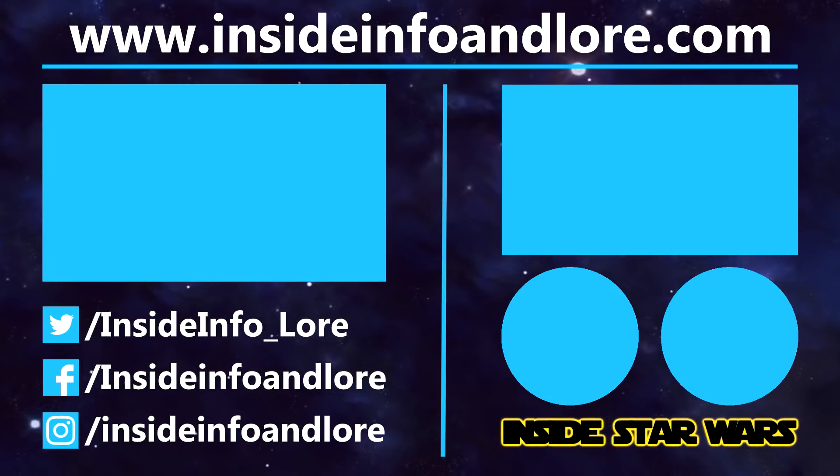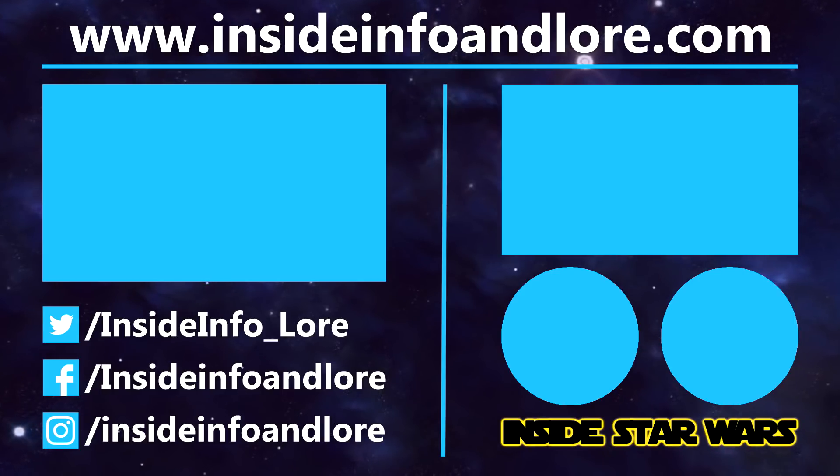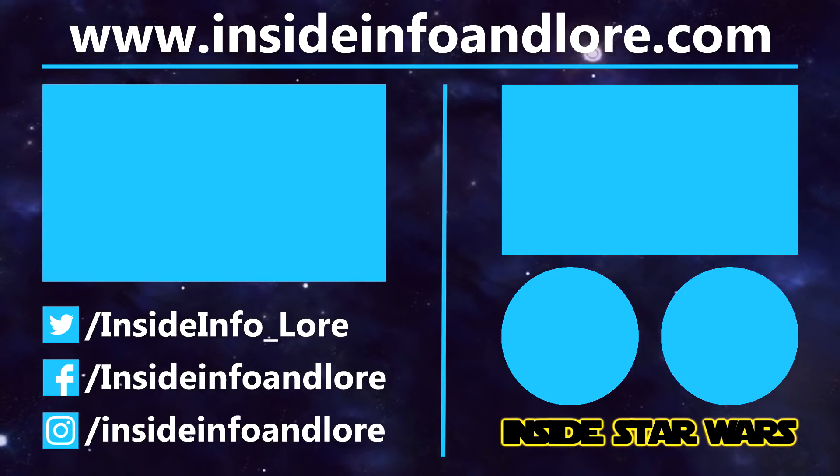If you've learned something new from today's video, be sure to leave a like. To help out the channel that little bit extra, please do consider pledging to our Patreon page. And for all things Inside Star Wars, press that subscribe button and notification bell. Thanks for watching.